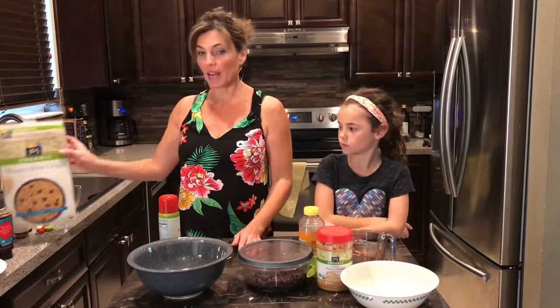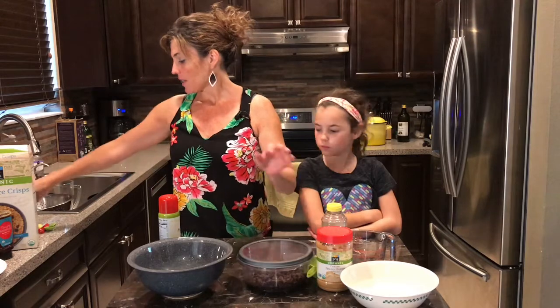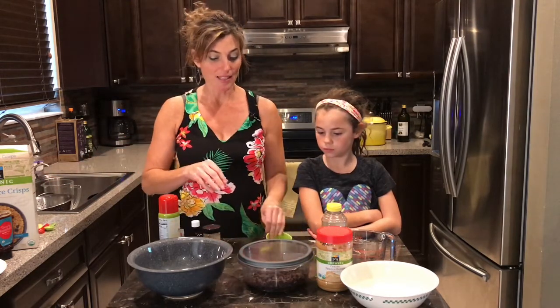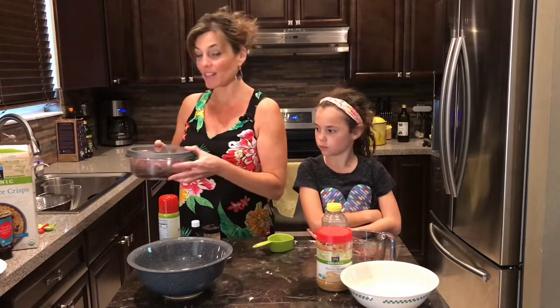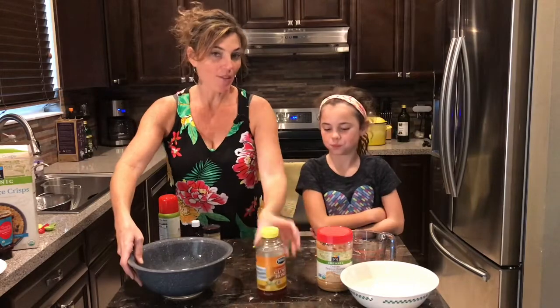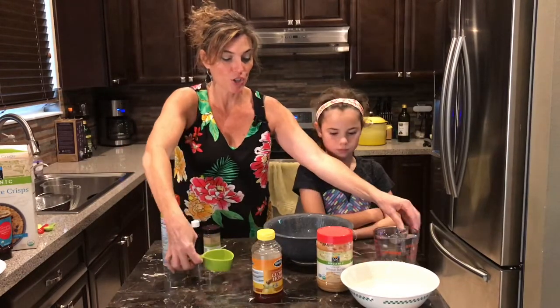All we're using is some organic brown rice crispy cereal, honey, peanut butter, cinnamon, and vanilla extract — and that's it. Oh, and chocolate chips! We can't forget our chocolate chips. You don't have to put chocolate chips; you could put any chips, no chips — your choice.